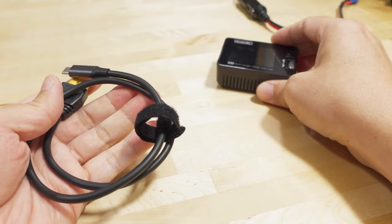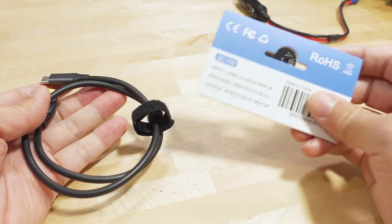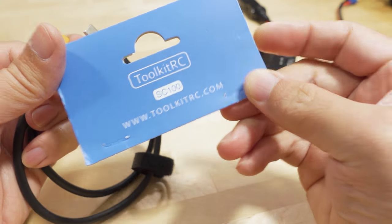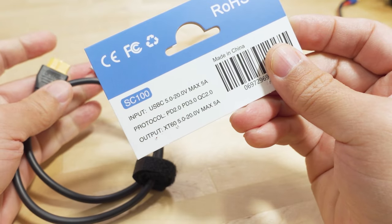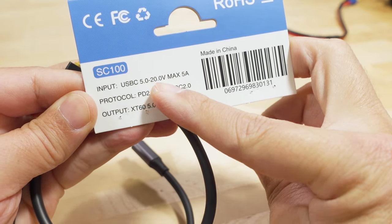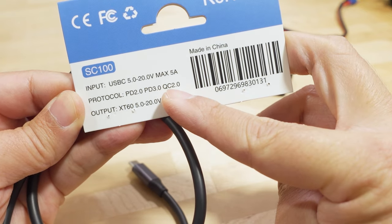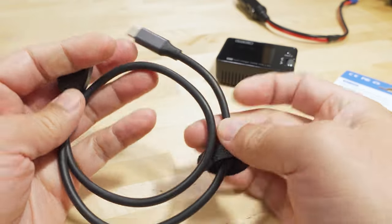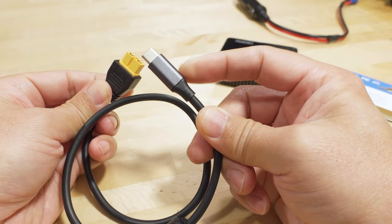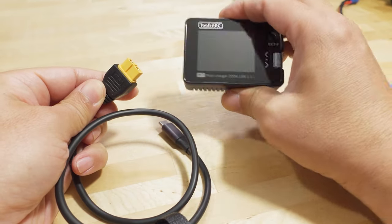I've always been looking for lighter solutions that don't take up so much space. This new cable from ToolkitRC, called the SC100, is a USB-C to XT60 adapter. The voltage range is 5 to 20 volts, 5 amps max. It uses USB-C protocols — Power Delivery 2, 3, and Quick Charge 2.0. There's a chip inside to negotiate and adjust the voltage for the XT60 connector on the charger.